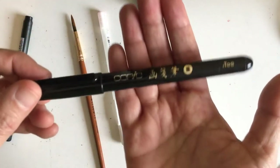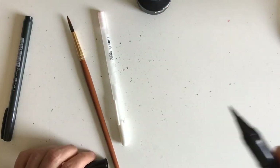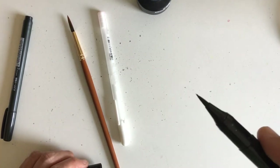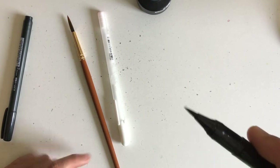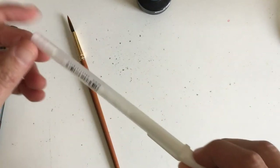The next one — I got a recommendation from Jake Parker — is the Copic brush pen, which holds up pretty well. You can see how the tip looks like an actual brush. What I found is if you use cheaper brush pens and press too hard or aren't careful with it, the tip gets worn really quickly and then you've just lost that pen.